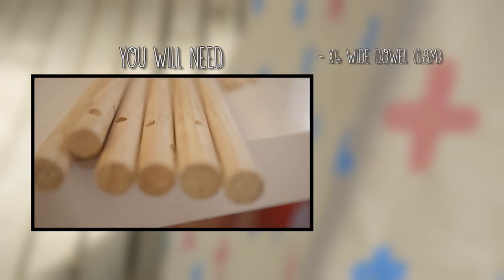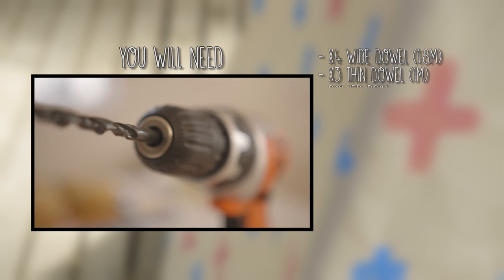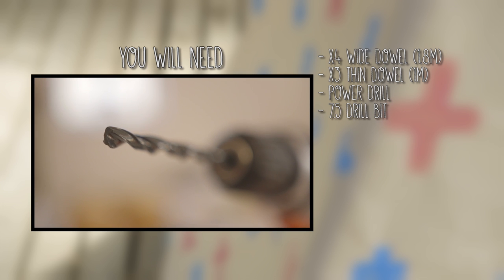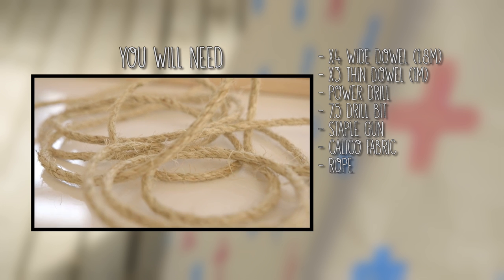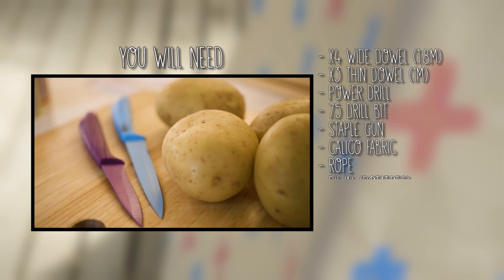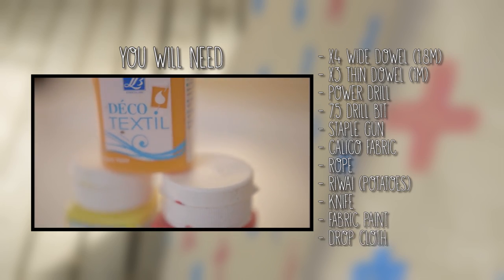So, ane ngā tapu tapu — here's what you'll need. Four wide dowel, 1.8 metres high. Three thin dowel, 1 metre long. A power drill with a 7.5 size drill bit. A staple gun, calico fabric and rope. To decorate you'll need a riwai or potato, a knife, fabric paint and a drop cloth.